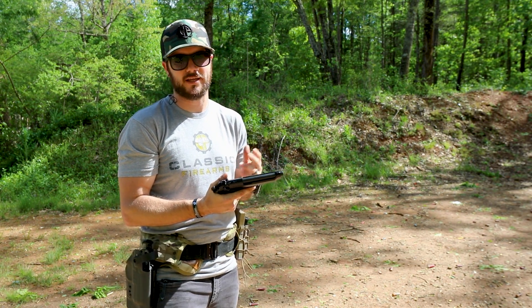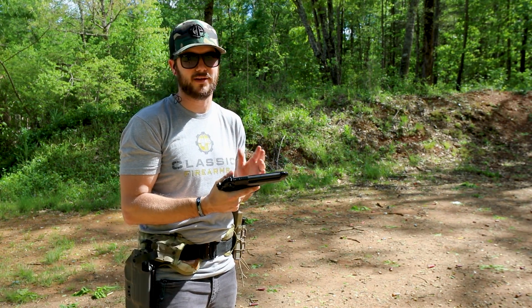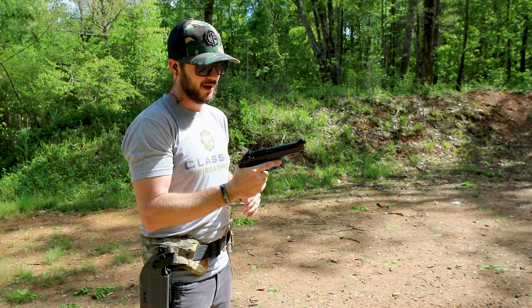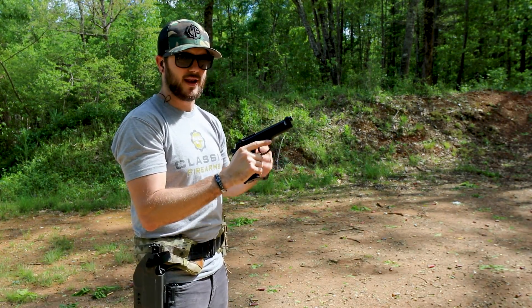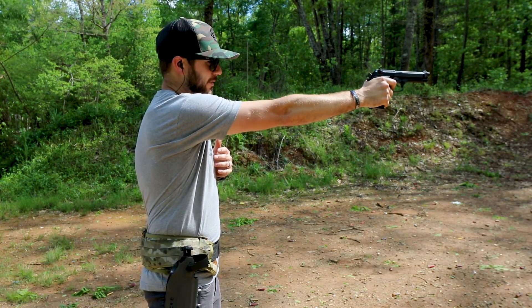I'm in the reserve, so we're not going to see the M17 or any of that kind of cool stuff anytime soon — I can almost guarantee that. But that's okay because I like this all-metal frame, metal slide and everything else M9 quite a bit.